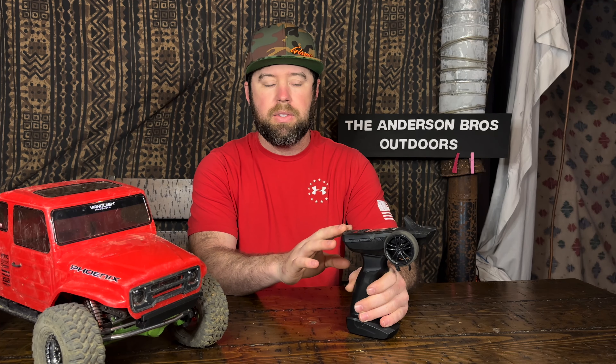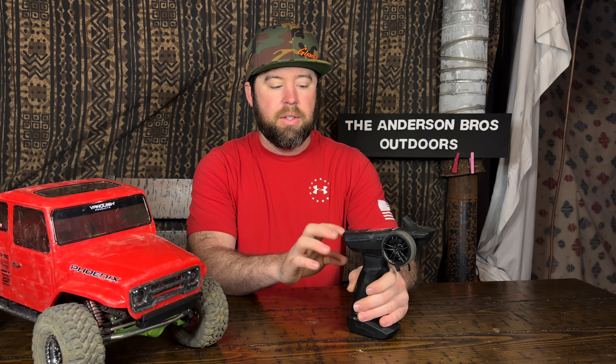Starting with the remote: the remote and receiver system is good enough to get anyone going, but for anything beyond leaving it stock, I'd replace it sooner rather than later. It's a pretty cheap system — you can buy the remote for around $25 to $35. What makes it less desirable is that it has a delay in both throttle and steering. This can be really annoying during a challenging climb — you give it a bit more throttle and suddenly the truck is upside down.